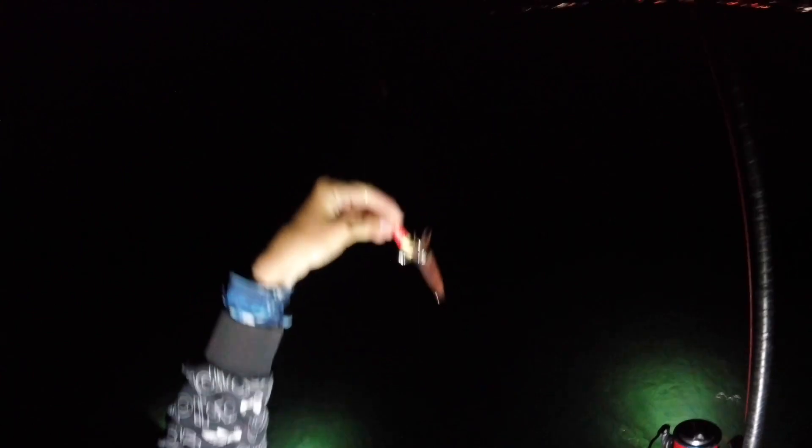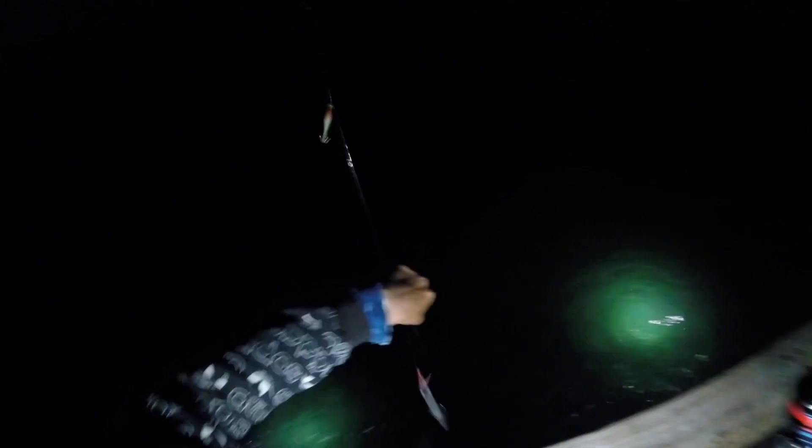If y'all can see that, that's what we're after right there — a little squid. Looks pretty cool, changes colors. Let's check them out. Skinny little guy. Come right there with the other one — look at that, he's having something in.